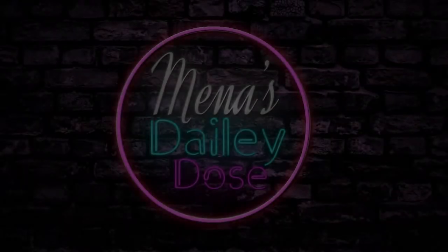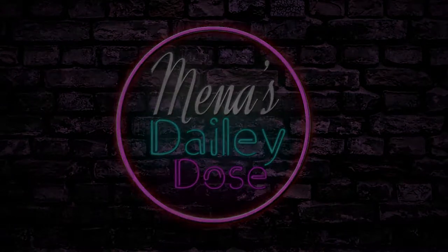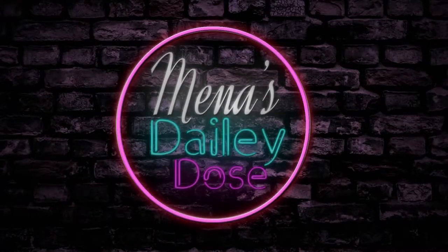Hey guys, so this is my third video with the same look — but it is what it is. I wanted to come to you guys quickly and showcase this wig that I made.